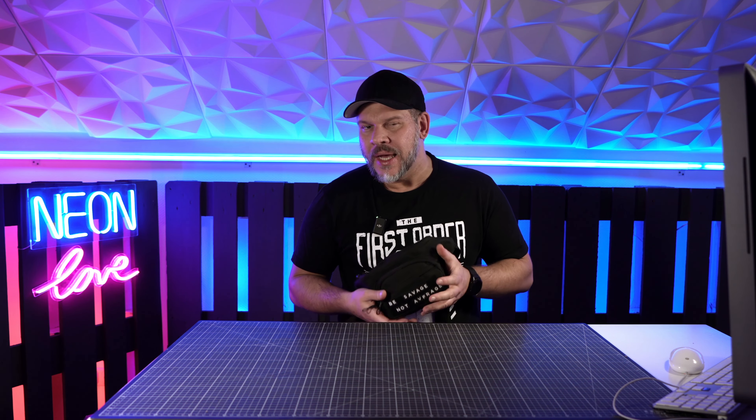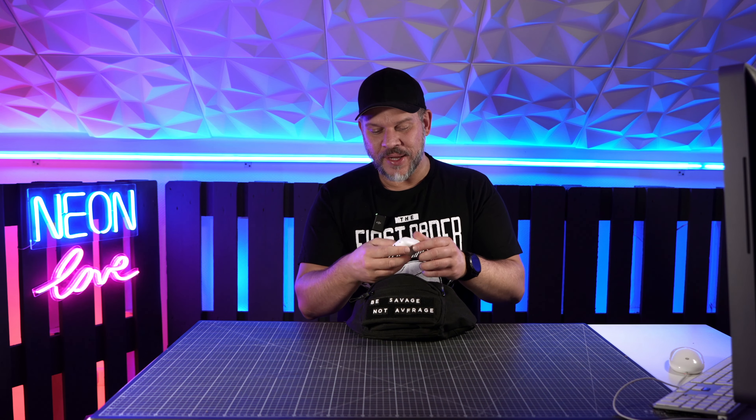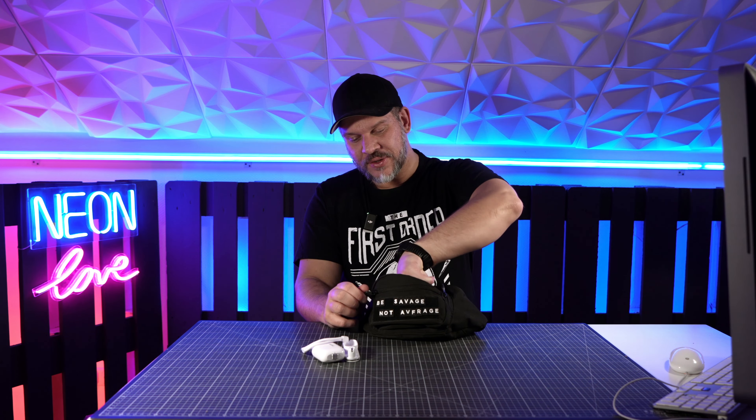Ich muss auf jeden Fall noch 10 Kilo abnehmen, dann sieht das nicht ganz so unförmig mit der Bauchtasche aus. Nichtsdestotrotz – dieses Wort verwende ich in letzter Zeit ziemlich oft. Nichtsdestotrotz, ich muss diese Tasche mit mir mitschleppen, weil ich habe jetzt meine Insta360 Go 2 immer dabei. Das ist auf jeden Fall mein immer-dabei-Werkzeug.